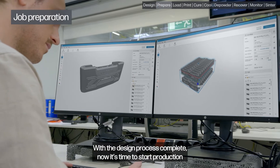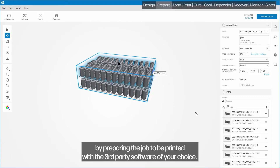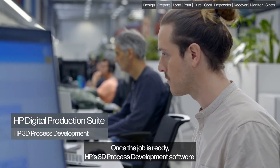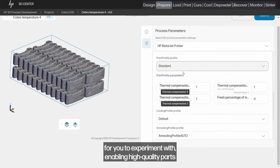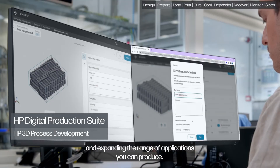With the design process complete, now it's time to start production by preparing the job to be printed with the third-party software of your choice. Once the job is ready, HP's 3D process development software opens a full suite of process parameter settings for you to experiment with, enabling high-quality parts and expanding the range of applications you can produce.